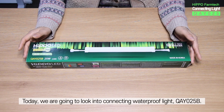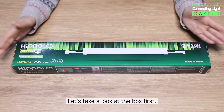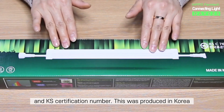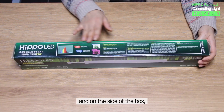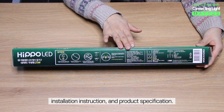Today, we are going to look into the connecting waterproof light QAY-025B. Let's take a look at the box first. On the green box, there is an image of the product and KS certification number. This was produced in Korea. On the side of the box, there is an explanation of the plant growth LED's wavelength, installation instruction, and product specification.